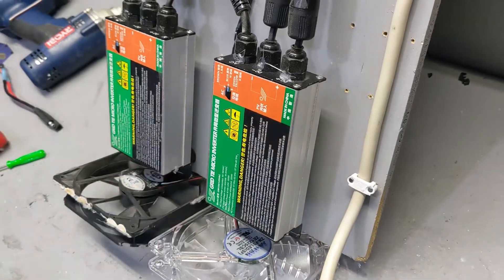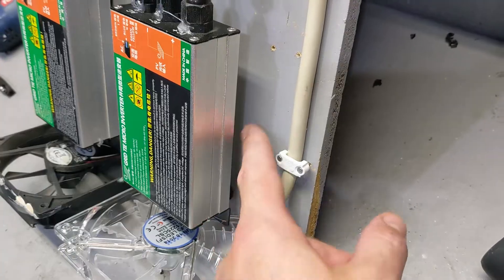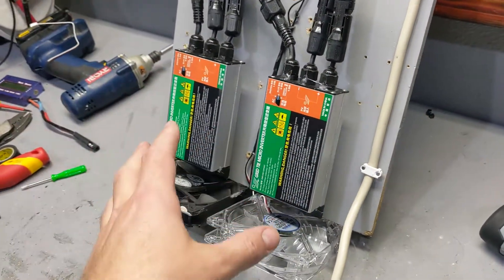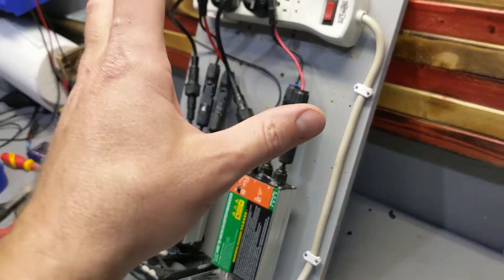That's the part you want to cool off. The top is not as important. There's plenty of room underneath for the fan to push air through, and that keeps these things cooler so they will last a lot longer.